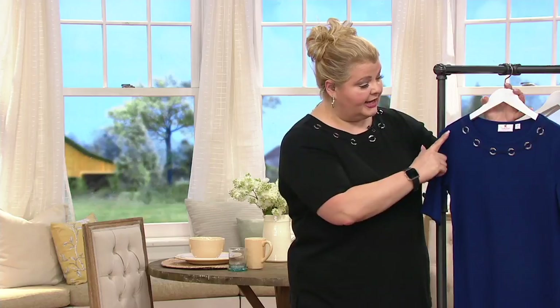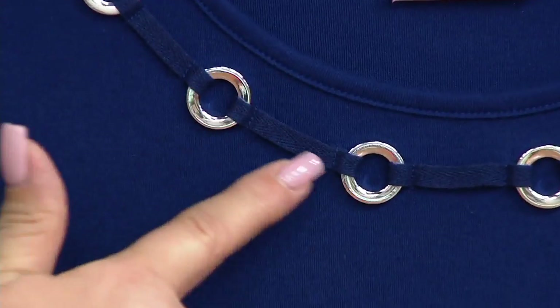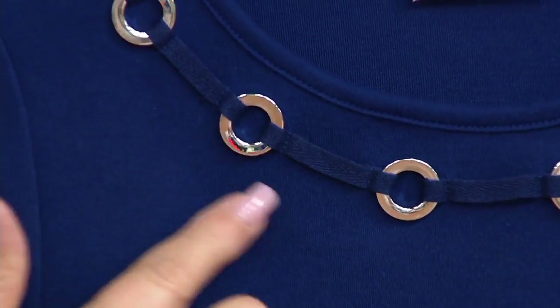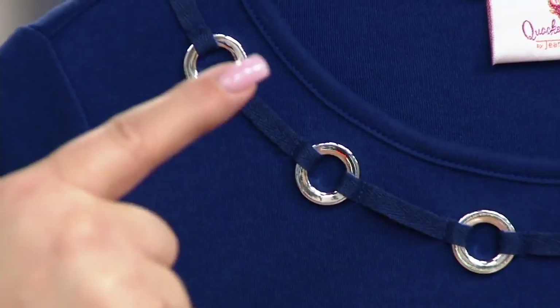This is slightly different from some of the grommets you've seen us do before. If you look at this neckline, there's a grosgrain ribbon that has secured these grommets — nothing itchy or scratchy on the back, everything is on the outside. It's shiny silver metal on all of the colors.